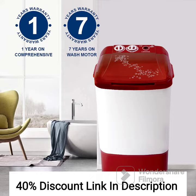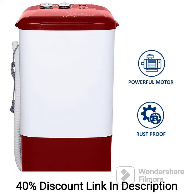Feature 4: Multiple Wash Programs. It offers a range of wash programs to suit different types of fabrics and laundry requirements. You can choose from options such as delicate, normal, quick wash, and more.